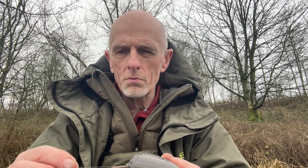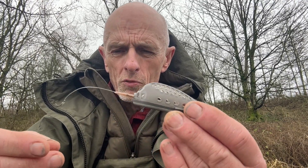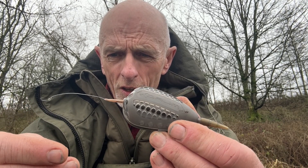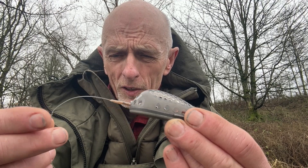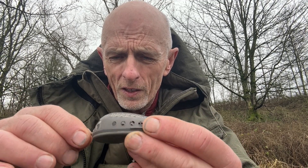Afternoon all, third week of February, first session of the year — they are feeding, which is nice. I'll show you the rig I'm using today. I'm using a little inline feeder with a short hooklink, 3-inch, size 14 hook. I find fine tackle at this time of year gets you some bites.